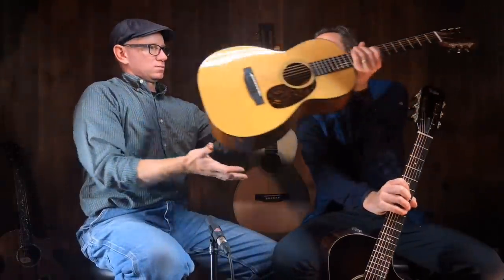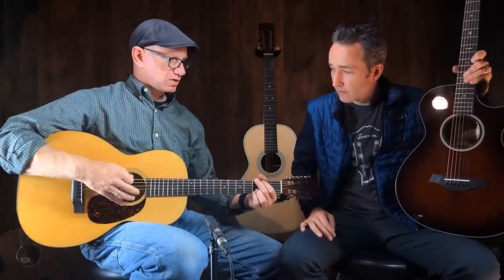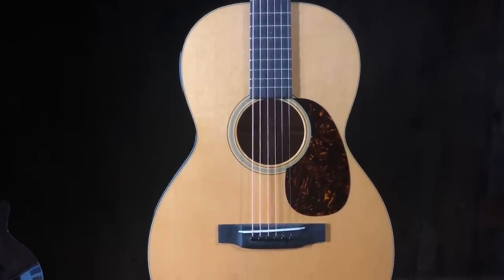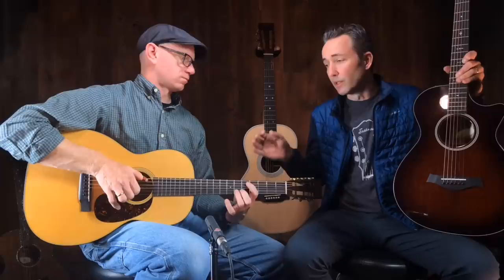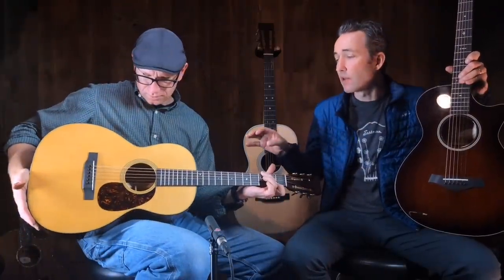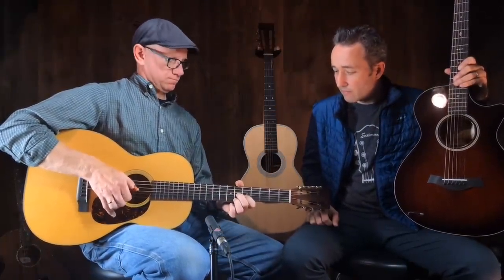Let's switch over to this one. This would be more of an old-style — kind of like a Martin. This one's actually a double. What I hear different immediately is it's brighter, a little bit louder, but it's still got a nice depth for a guitar of this body size. It doesn't have quite as much depth as the Taylor, but that depends on what you're going for — are you trying to get a bluesy sound, an old-timey sound? That's a specific sound some people are going to be looking for.